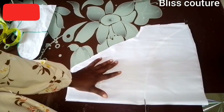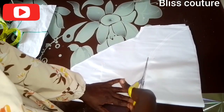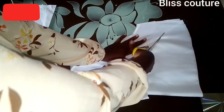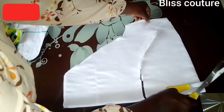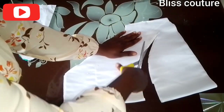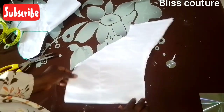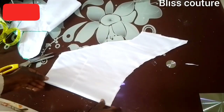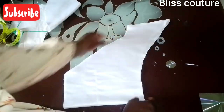After connecting, I will use my scissors to trace out what I connected and cut it out. After cutting, this is how it looks.